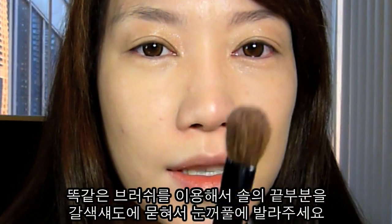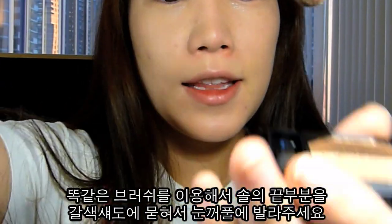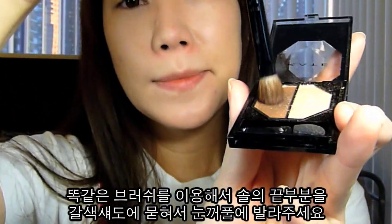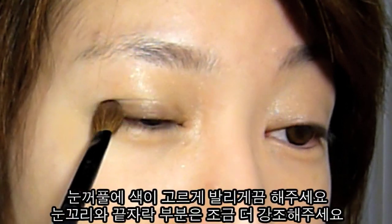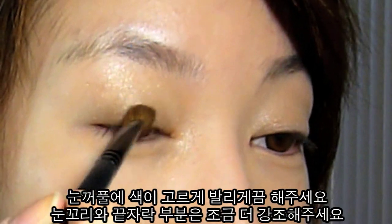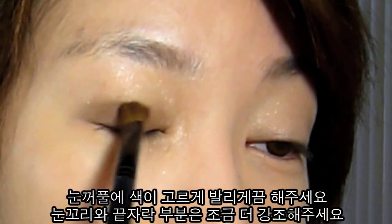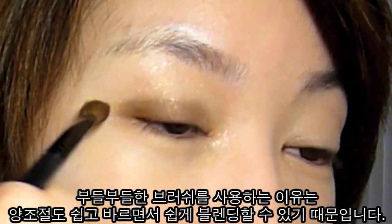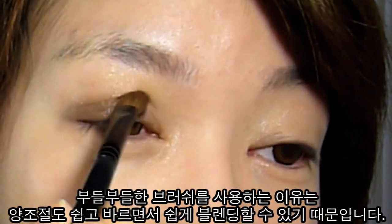Now I'm just going to use the same brush and dab the brown on the tip of it. Try to concentrate the color more towards your lash line, not all over the place, and more towards the outside on your outer crease. The reason I'm using a fluffy brush is I don't want the colors too concentrated — I can blend as I'm applying the colors.